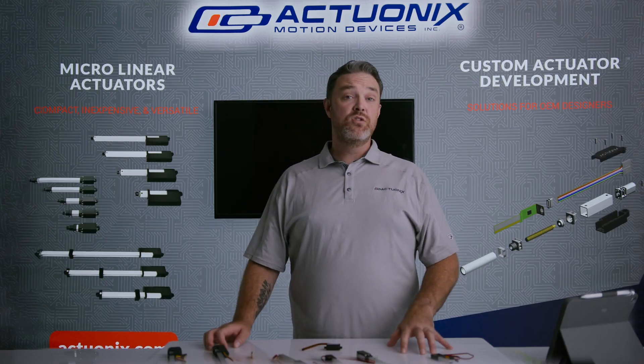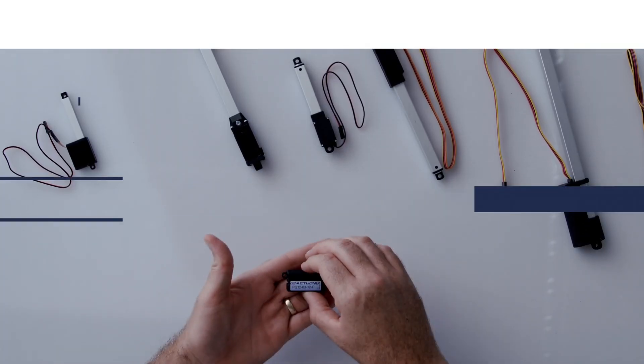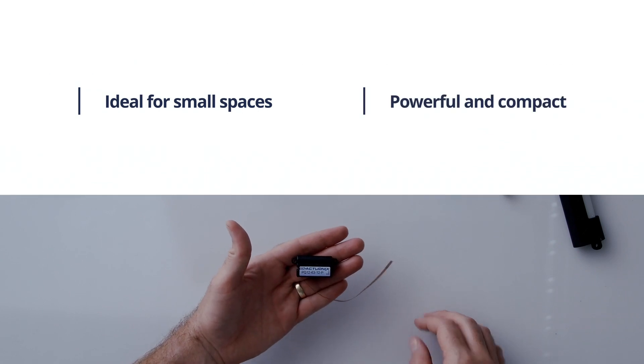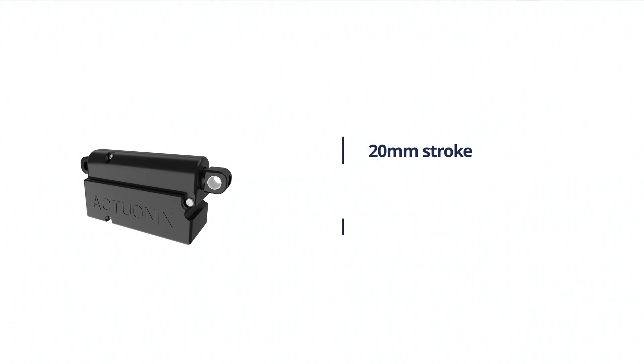Next up is our PQ12 line of linear actuators. The PQ12 is physically small enough to fit inside a Tic Tac box while also being quite powerful for its size. It features a 20 millimeter stroke and is available in a P series, S series, and an R series.